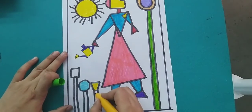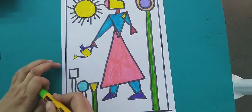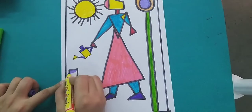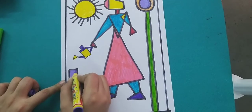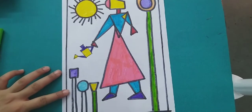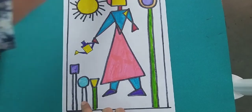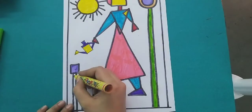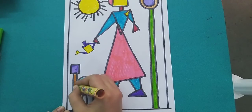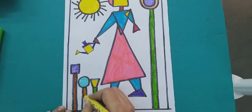On the other side, we will also fill the green color. Here we will use light purple color. We will use brown color in the standing line on this side as well.